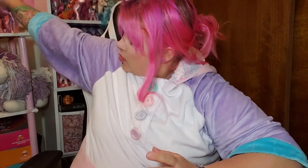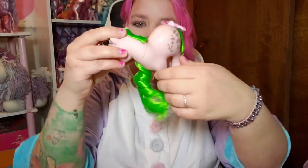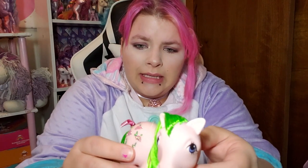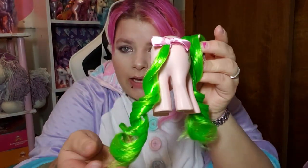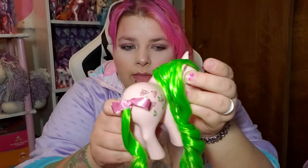Hello everybody and welcome back to my channel. Today I am going to show you how I re-hair ponies. This can be used for dolls as well. I'm going to show you the method that I use — I know there's at least one more method out there but I don't use it. I'm going to show you how I did this and how I gave her a tail.